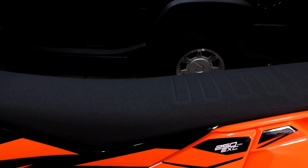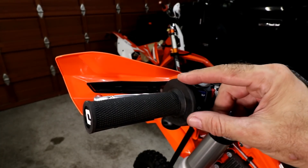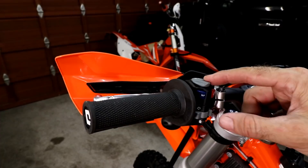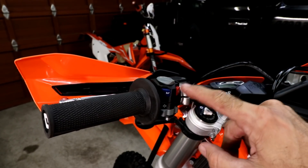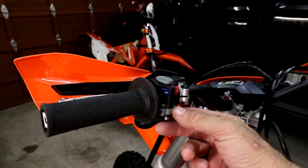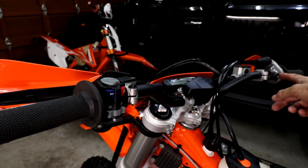The seat is non-slip black with a rib pattern at the back for extra grip. The grips are ODI lock-on grips, which are the same as last year. The Japan model comes with a switch that includes a horn kill switch, turn signal switch, and high-low beam. On the other side there's the start button.